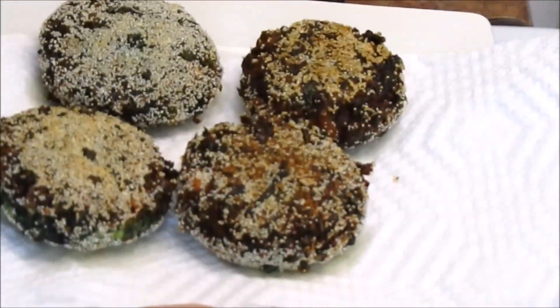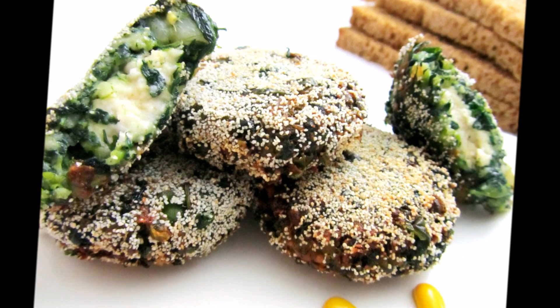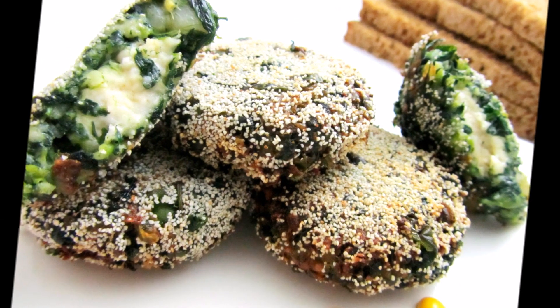Now crispy kebab is ready to be served. Try this recipe and let us know how it turned out for you. Don't forget to put your comments below. If you like this recipe share it. Like and subscribe to Let's Be Foodie if you haven't yet.